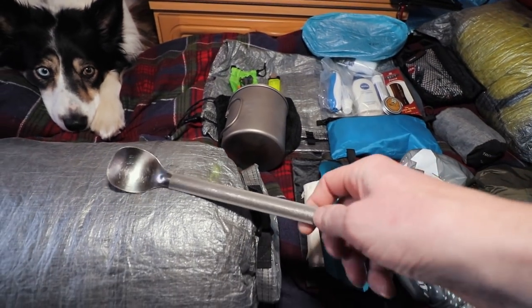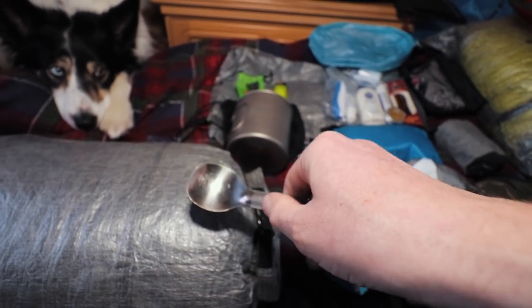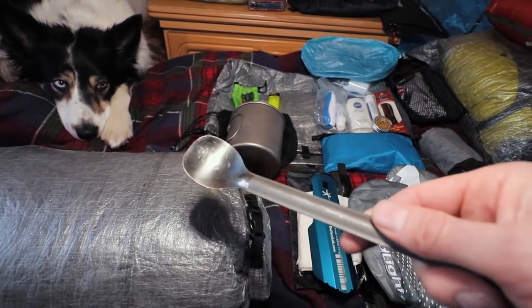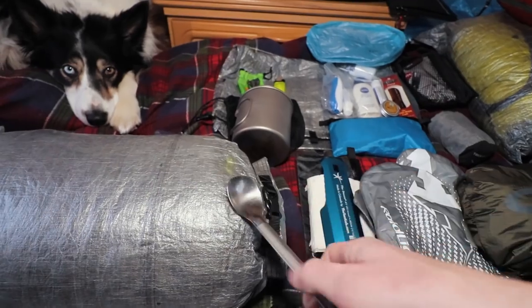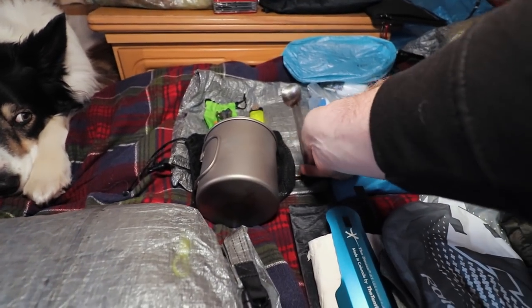If you look at this spoon, it's titanium with a matte finish on the part you hold but a polished end on the eating part. I find that much more pleasant to eat from than a plain titanium spoon. Because it's deep you can get into Mountain House or Adventure Food packets, and that polished surface makes it much nicer to eat from.